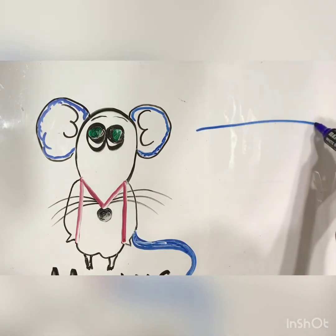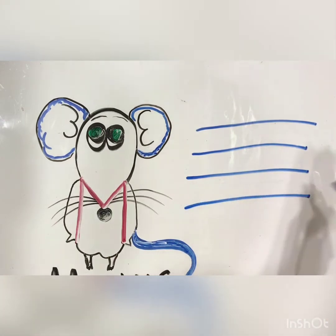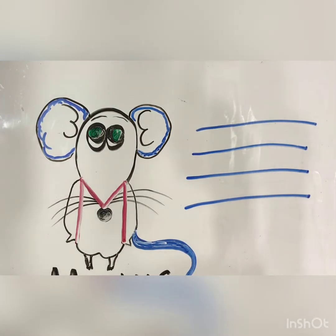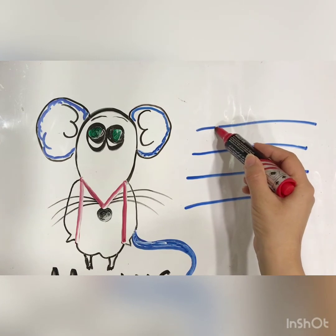One line. Two lines. Three lines. Four lines. Excellent. Look at my hand. I will start here. We have a dot here.